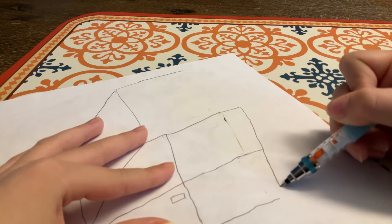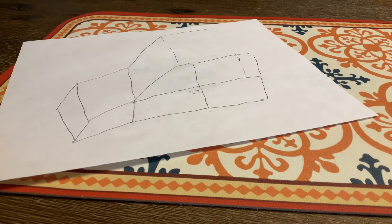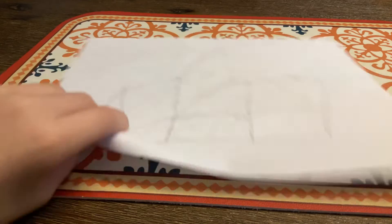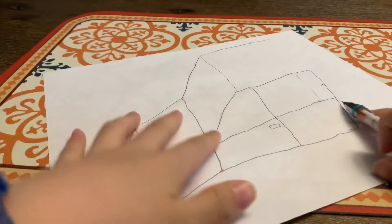So if you want to be creative, you could make this jeep a sliding door jeep. If you don't know what a sliding door jeep is, then you don't need to make it. I'm going to make this jeep a sliding door jeep.